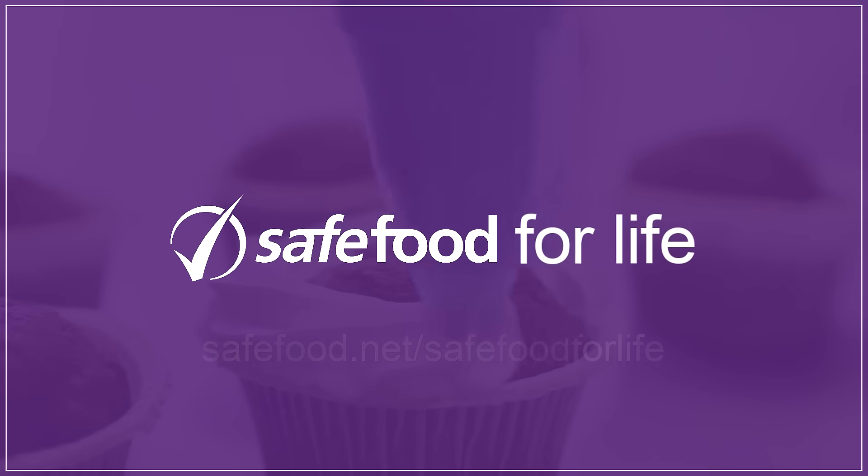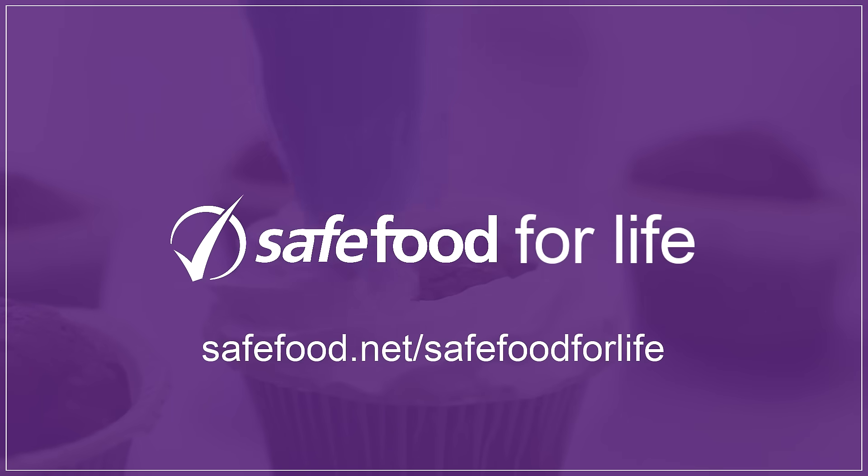Want to get started? Go to safefood.net forward slash safe food for life.